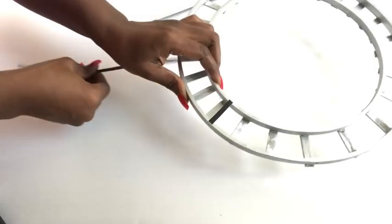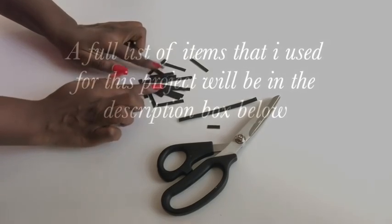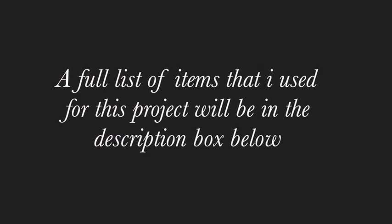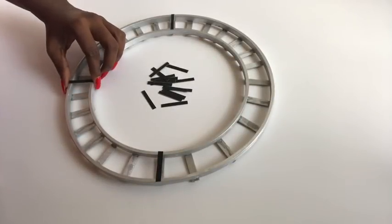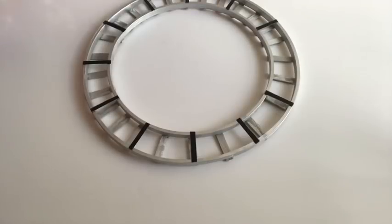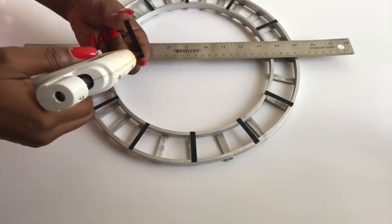I'll be using these pieces to represent the time on the clock that I'm making. I want all of the hours to be indicated with normal lines, and then for the 12 o'clock to be in Roman numerals.